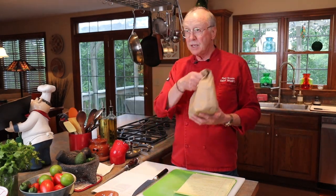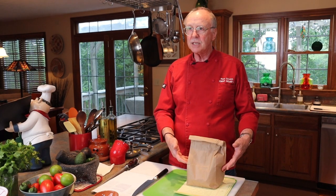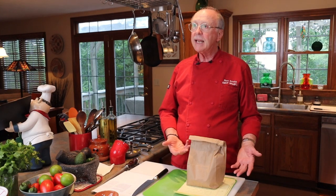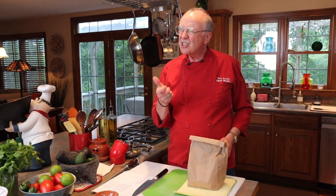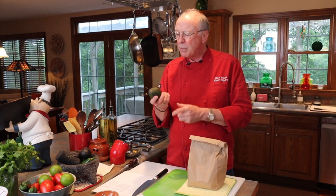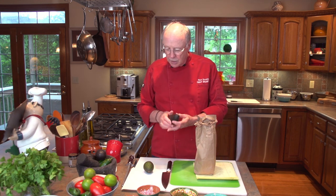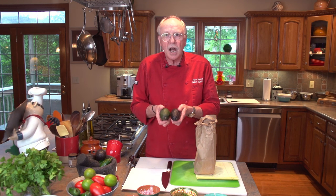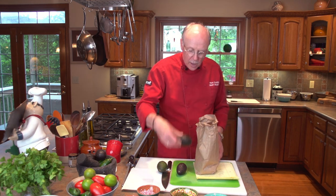Let's talk about how to select an avocado. I've been ripening these avocados in a brown paper bag, and that helps by trapping the ethylene gas as the avocado ripens — that ethylene gas speeds up the process. About five days ago I bought the avocados when they were really solid and bright green. As the avocado ripens, the outside skin darkens, and that's a good indication that we have a well-ripened avocado.